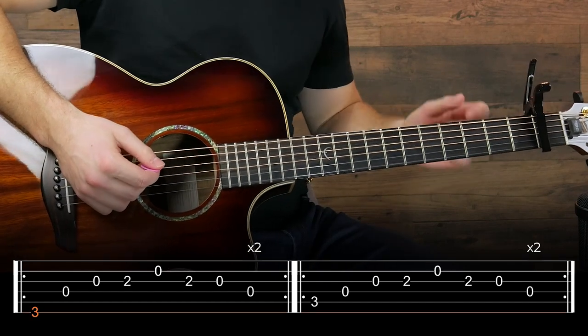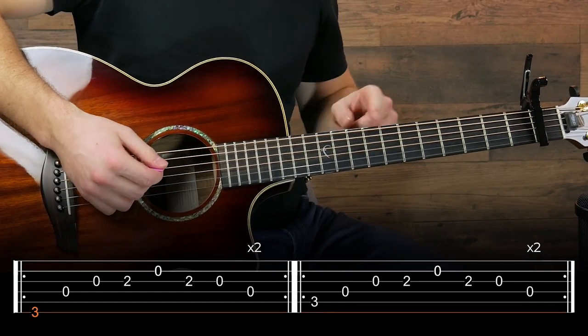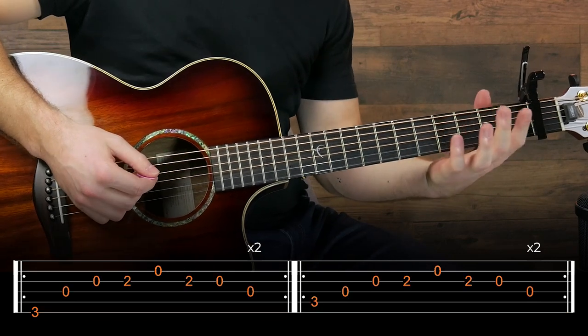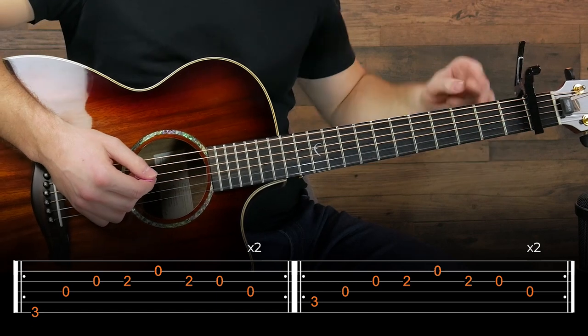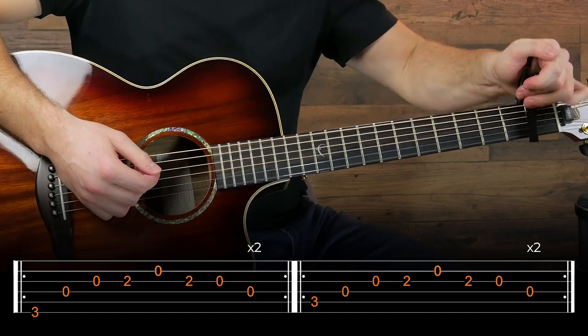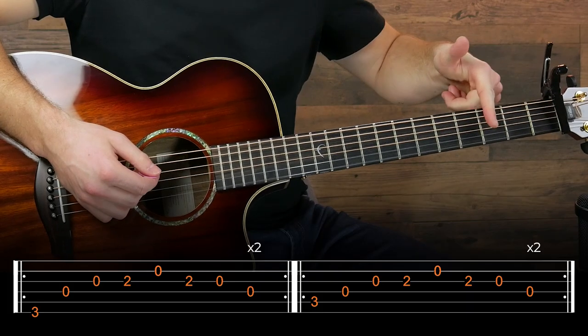If you've never seen a tab before, the lines represent the strings, except the top string here is actually the bottom line. The numbers represent which fret you're going to play relative to the capo. I'm using it on the first fret, but if you don't have a capo it's just going to be relative to the open string.